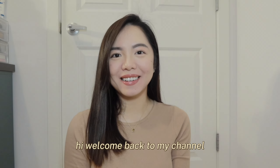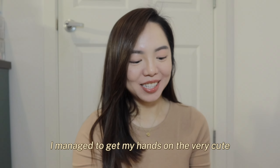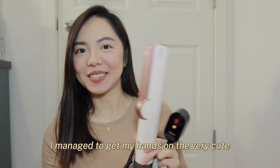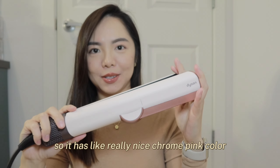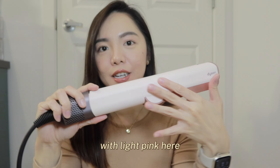Hi, welcome back to my channel. I'm Mei and today I'm going to talk about the Dyson Airstrait. I managed to get my hands on the very cute Sakura pink version of it. It has a really nice chrome pink color and a light pink here.